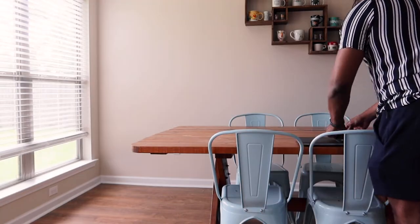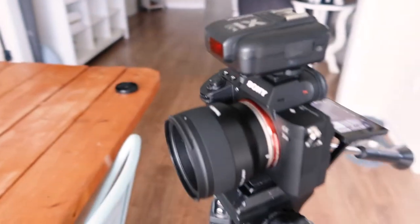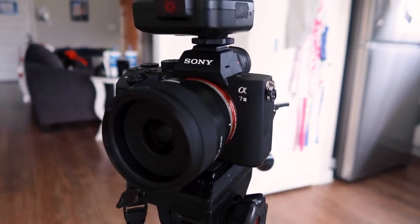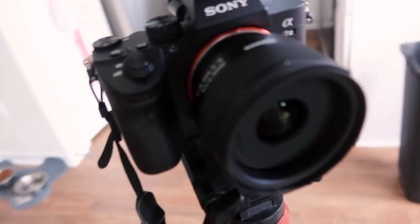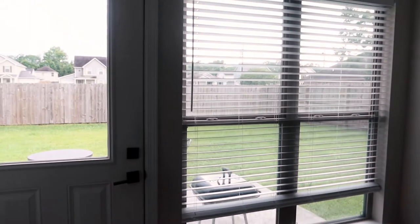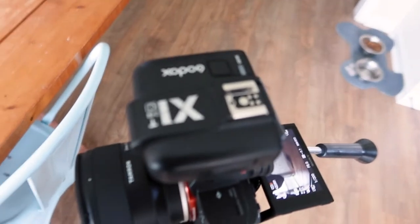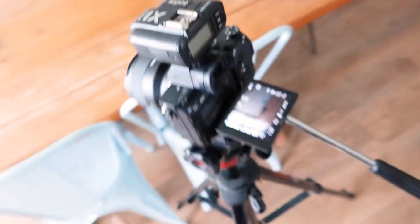I really don't want to use the flash as a main source of light, but I might have to in the off chance that I'm not digging this window light. To give you guys a tour of my setup: I'm shooting with the Sony a7III, this is a Tamron 35mm lens f/2.8. The laptop is my prop, and on top of the camera we have my flash trigger — it's the Godox X1.